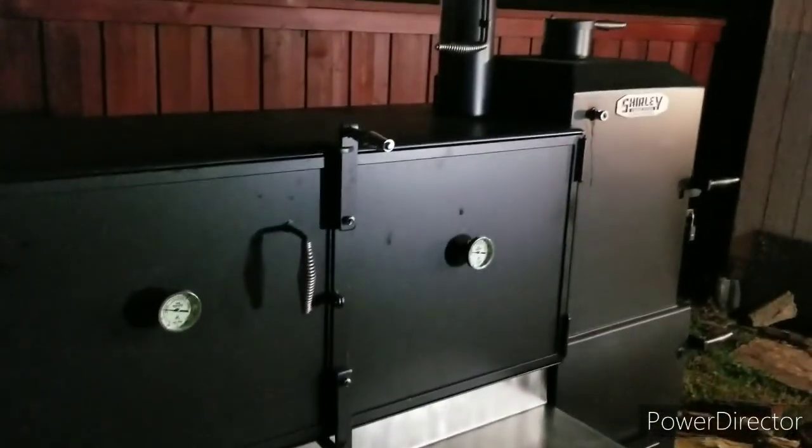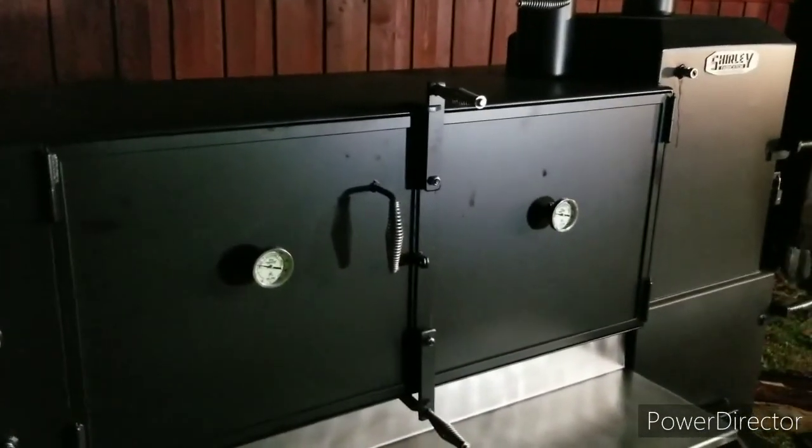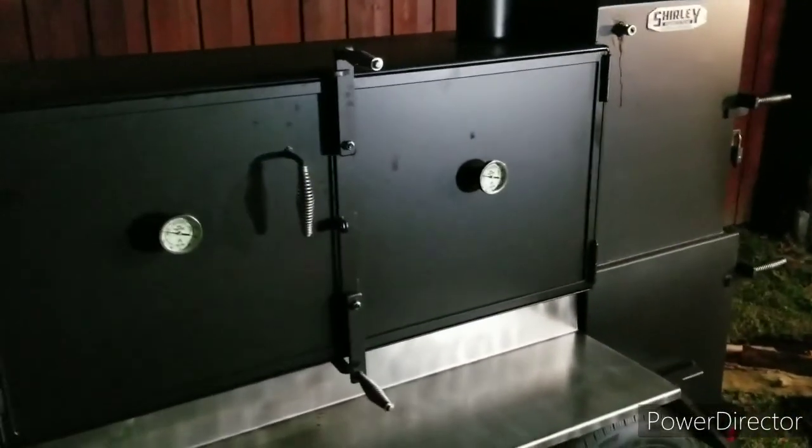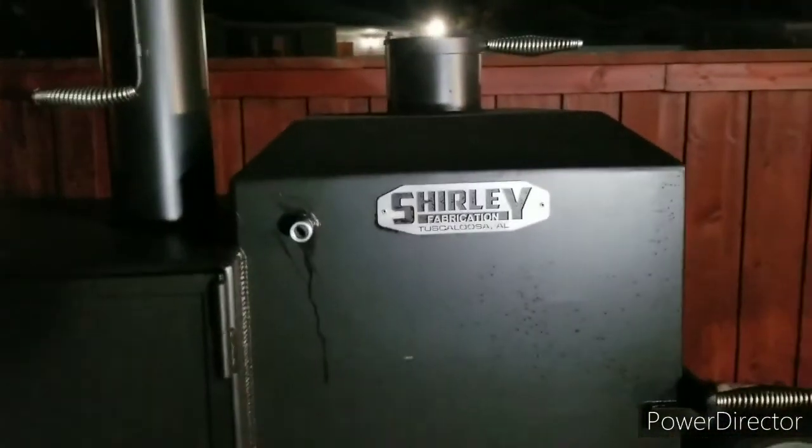I know I'm fumbling and bumbling on this video, but bear with me. I'll take a shot when there's light out and show you this trailer. I really like it a lot — I've been waiting for two years and about three months, so it's worth the wait on this Shirley Fab. Nice clean smoke — that's what I like.